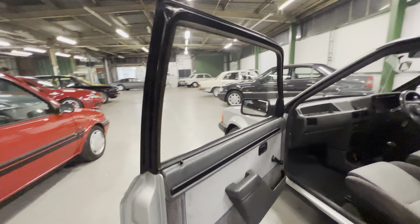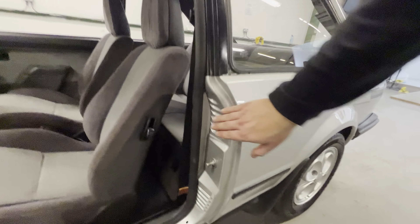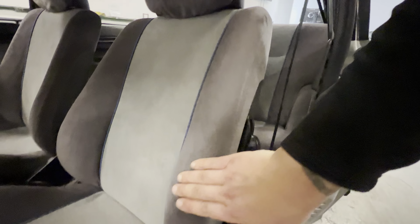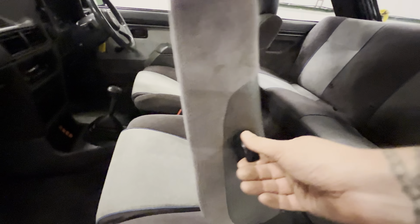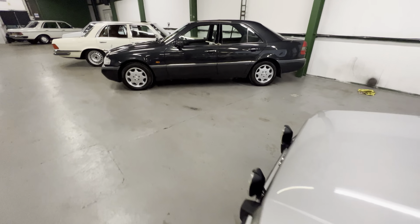Coming around on the passenger side — outside of the doors, bottoms of the doors lovely and clean. Another good door card. Door shuts are excellent — obviously haven't had any seatbelts trapped in them. This side of the dash is all good. The seat on this side is exactly the same as the driver's side — no sign of any dirt. Backs of the seats are good, and same goes for the rear bench. It does make for a boring video not being able to point anything out that's wrong, but it does make for a very very good car.